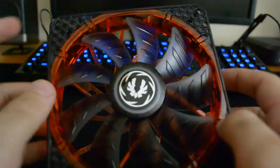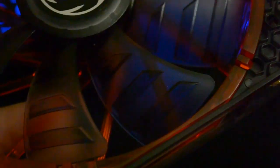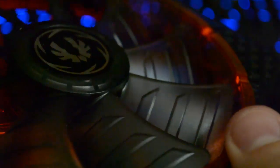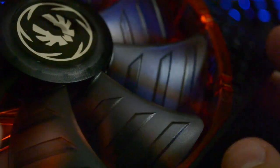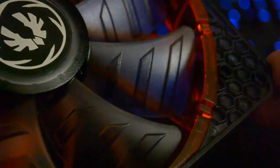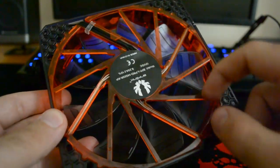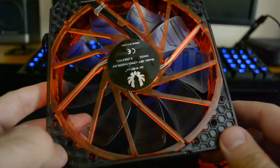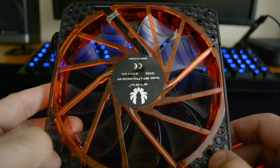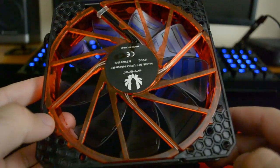You can see the dual frame construction — the red frame is separate from the outer black frame. One of the things Bitfenix is really going on about are these blade reinforcements, which are ridges on the blades. They say that at high speed blades can warp, creating vibration and extra noise, and that these ridges stop that warping. Bitfenix also claims a focused airflow design, using the back design and blade shape to focus airflow better than other fans — similar to the Silverstone Air Penetrator. I don't really have a way to test that, so I'll take their word for it.